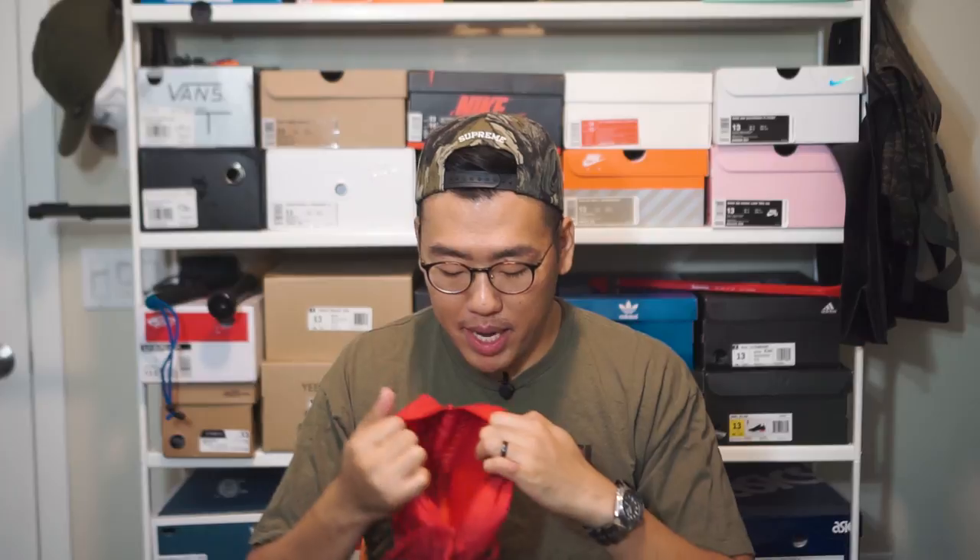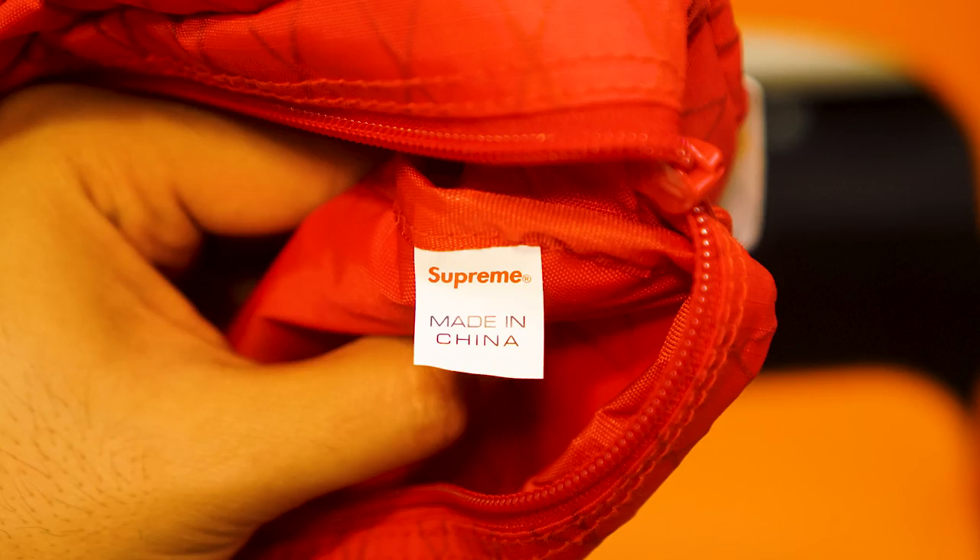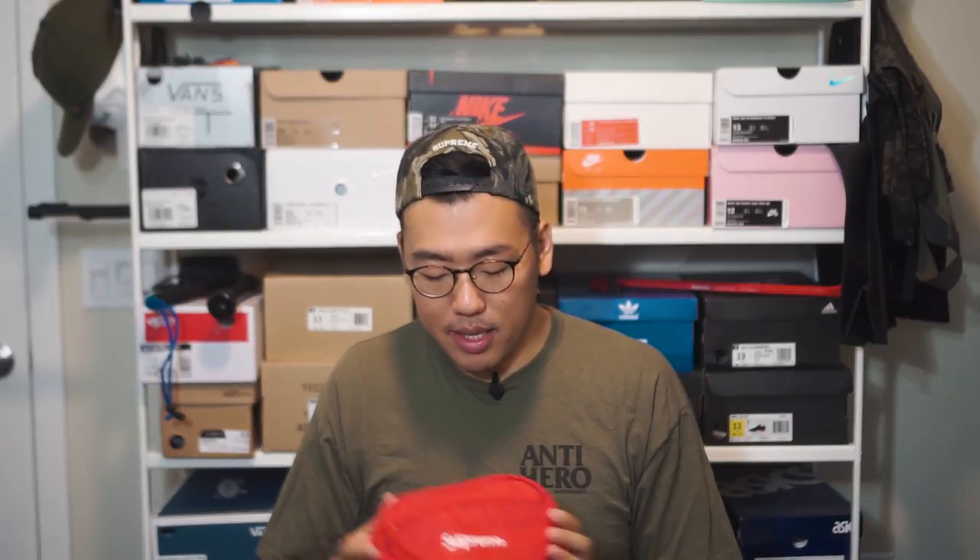Opening up the main compartment, it's just one big monolithic compartment with no dividers. One interesting thing to note is that the inside of the bag is not lined with the VX21 fabric — it's lined with normal fabric, but that fabric does have a Supreme branding pattern embossed on it throughout. On the right side there is a Supreme made-in-China tag. While the VX21 fabric is made in the United States, the bag itself is assembled in China.